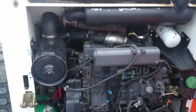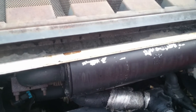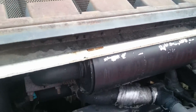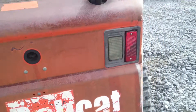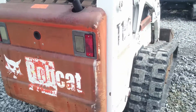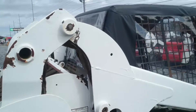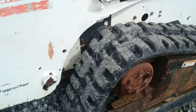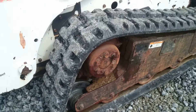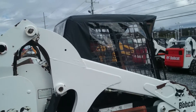This machine is a very nice looking machine. It's very tight. You can hear it — it's not missing a beat. We will clean it up and probably touch up the paint, and put new decals on it.